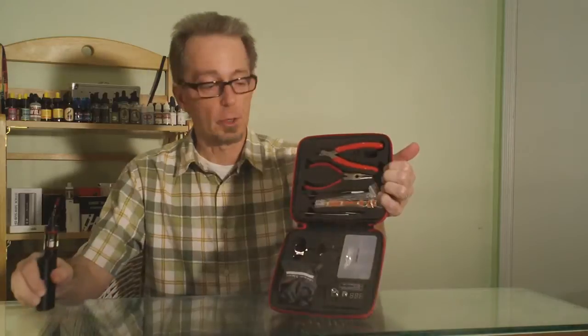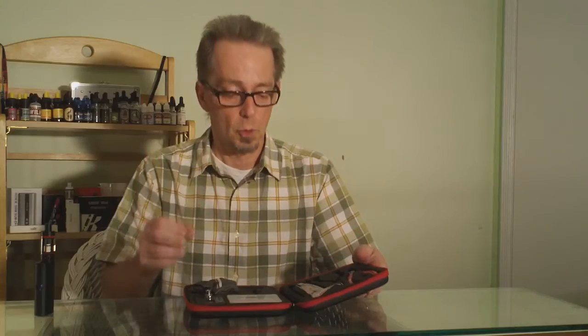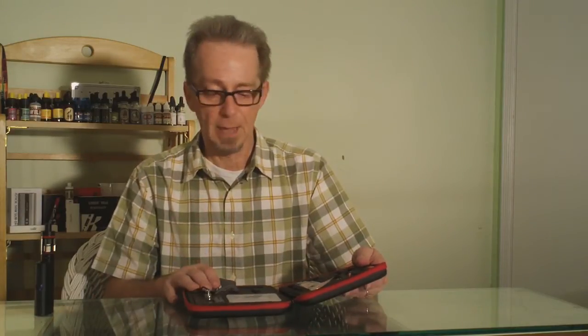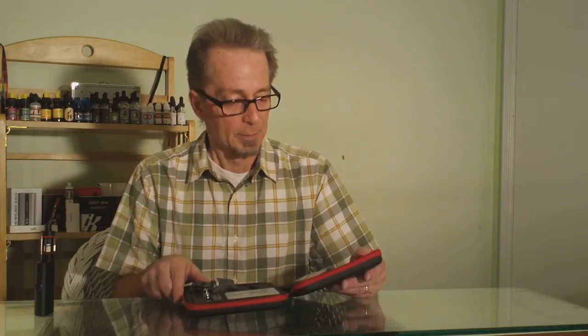So there it is — this is our first look at the Coilmaster DIY kit, really a good looking little set of tools. I'm very eager to get using them, get some wire, wrap some coils, put them inside of a mini RBA from Kanger Tech that comes with the sub box mini, put some cotton in it, fire it up and see how it works. Come back with a full review in just a few days — hopefully I'll have it, if not mastered, at least figured out enough that I'm not embarrassed to show it to you on camera.